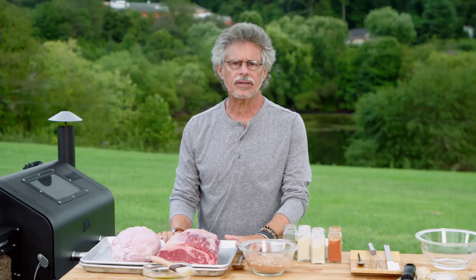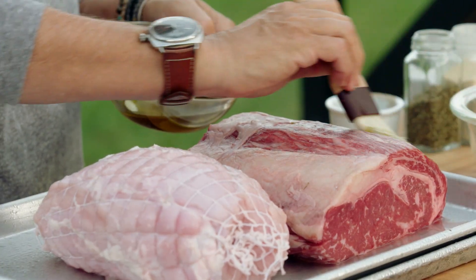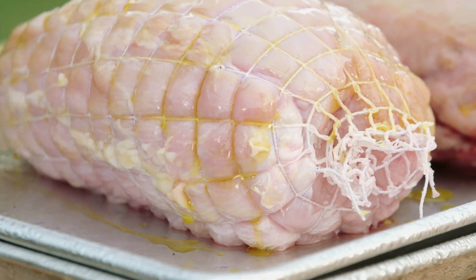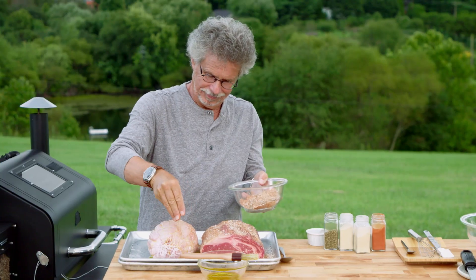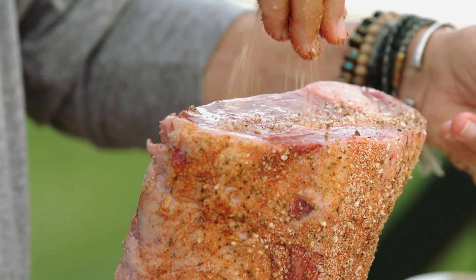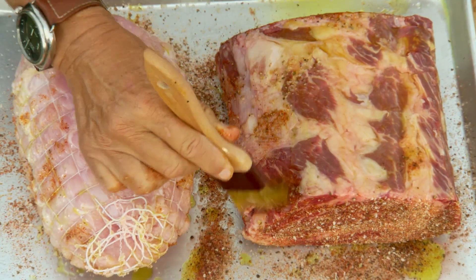For the Triple Decker, I'm cooking two meats — prime rib beef and organic turkey breast. Brush both with extra virgin olive oil. Now sprinkle the beef and turkey on all sides with the Pit Beef Rub. Stand the beef up on end, season one end, then the other. Turn the turkey over and brush and season the other side the same way.